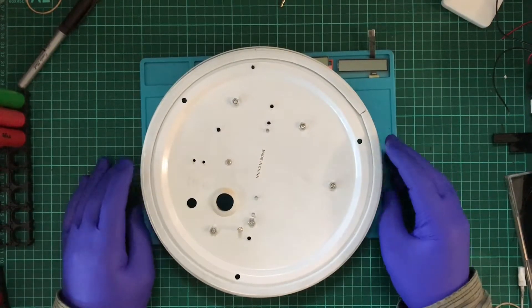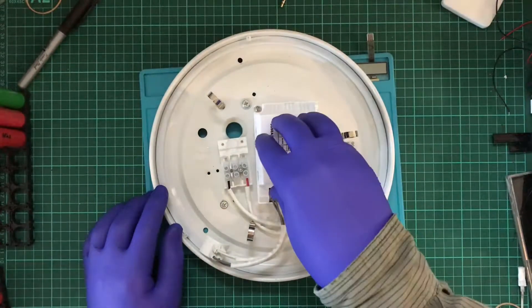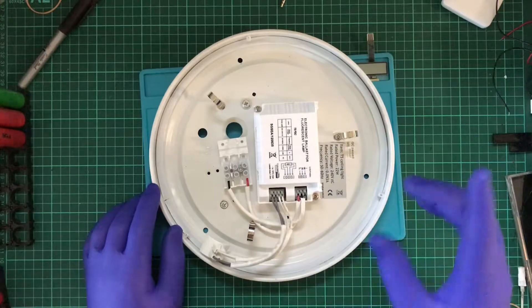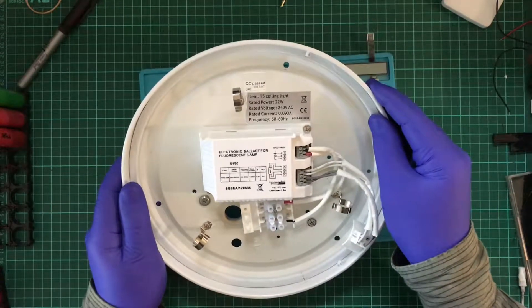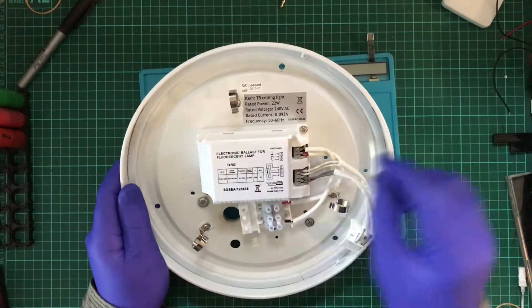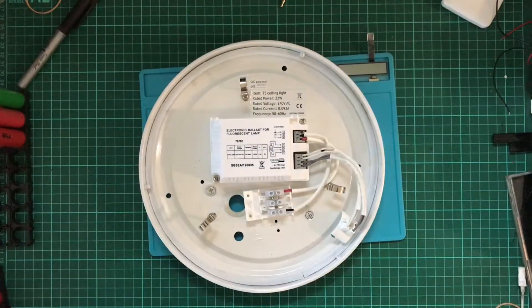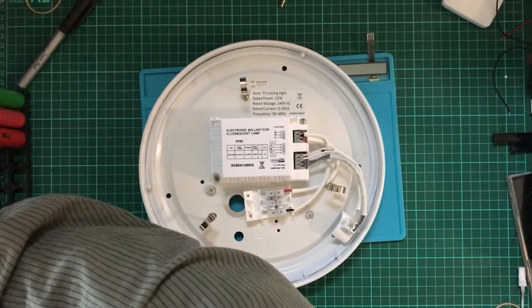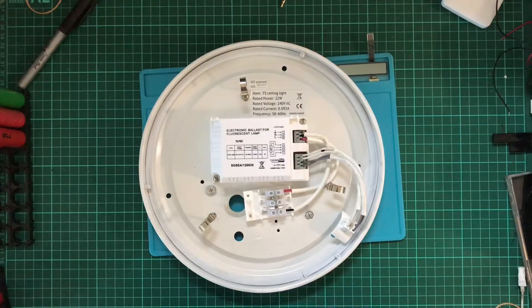First thing I'm going to try to get out is the actual driver itself. From what I understand, this is supposed to step up the voltage, and the instructions say nothing about that. Let's see if I can remove this — actually, before I do that I should probably remove the wiring first.